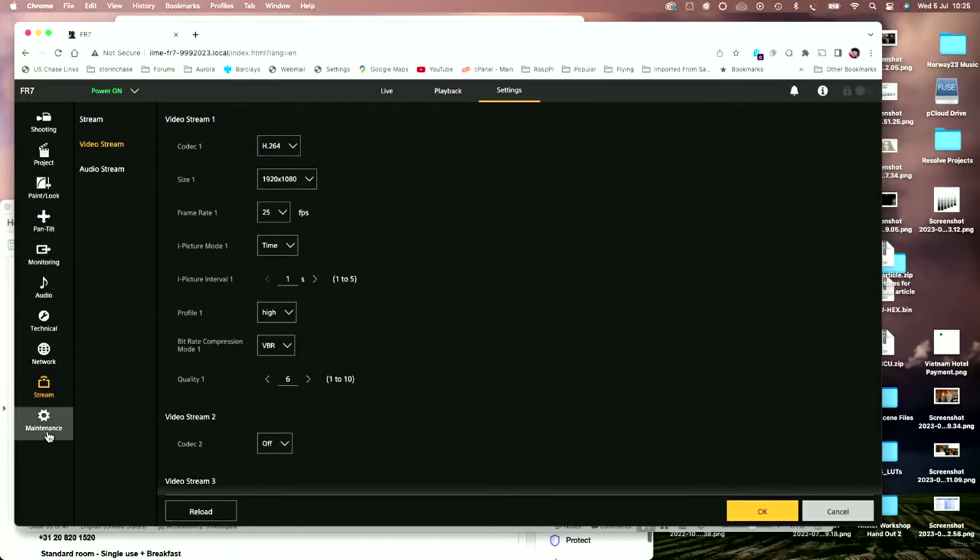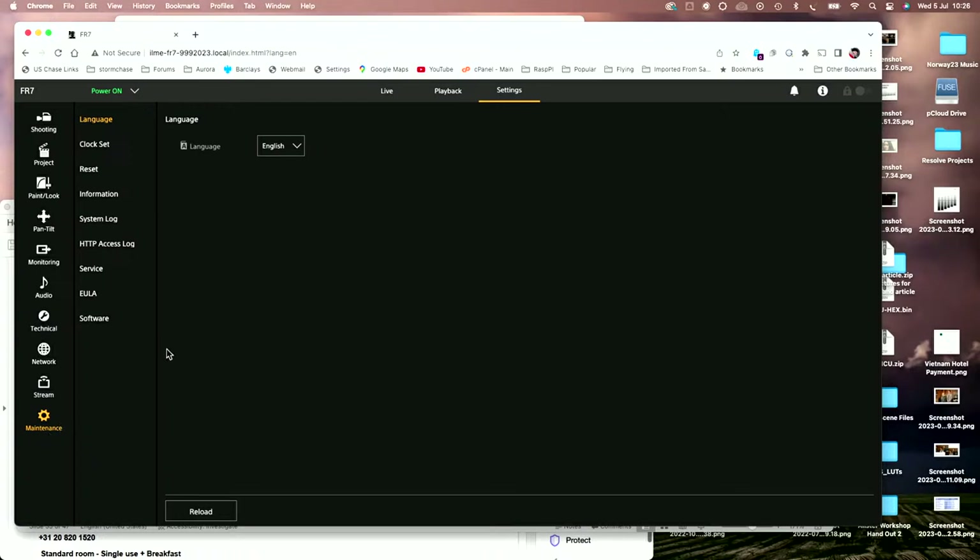In the maintenance settings we have language settings, settings for the clock, and various other things like firmware updates. We can also play back clips from the camera as well.